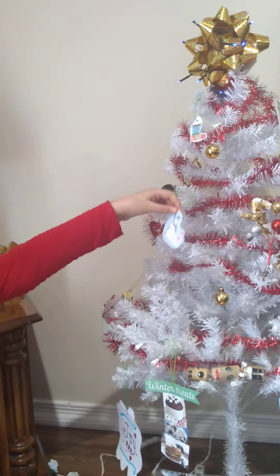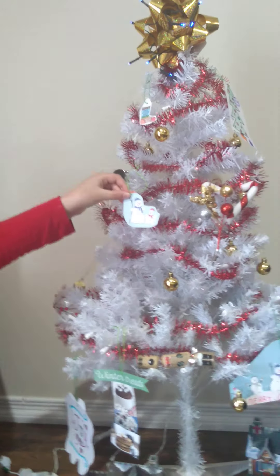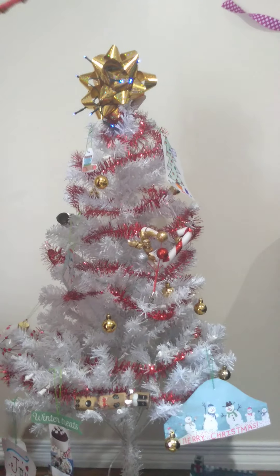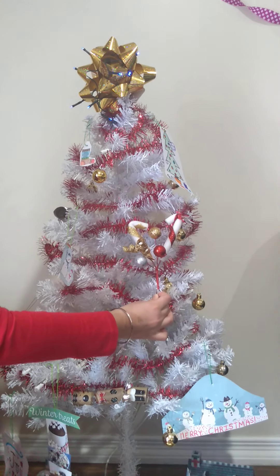Next we have two snowmen. One is with the blue hat and the scarf, and the other one is the red hat and the scarf. We also have these two candy canes. With a silver ball, golden one, and a red one. And we have these golden balls all over the tree.